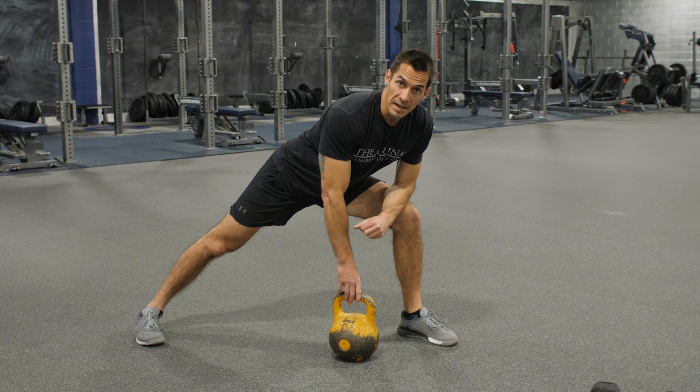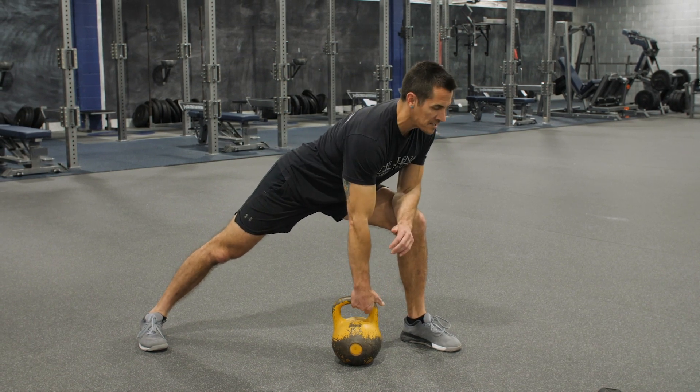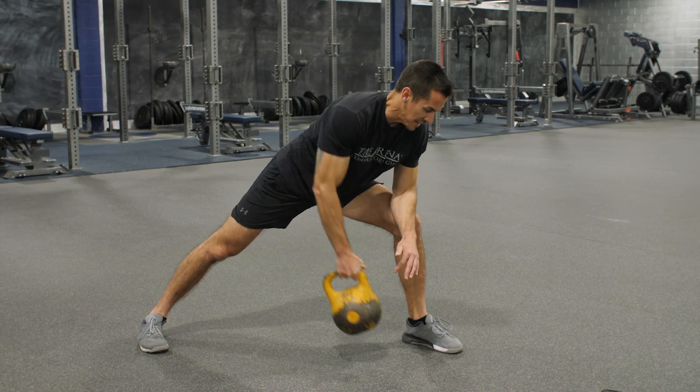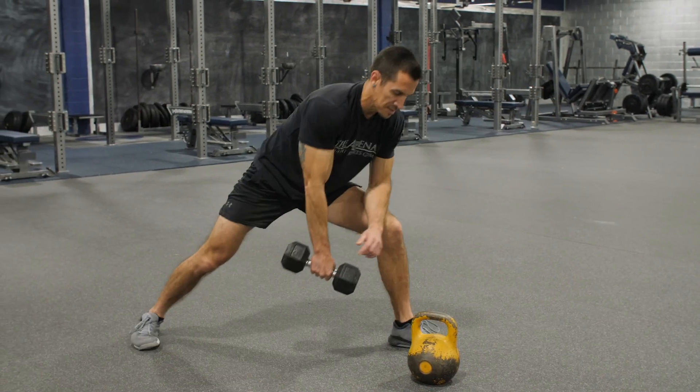Our fourth and final exercise is five rows on each side. Nice flat back, keep that chest up. Pull the elbow up as high as you can — nice and tight. Fight the descent. Five on one side, five on the other. Remember, you can also use your dumbbells for this too.